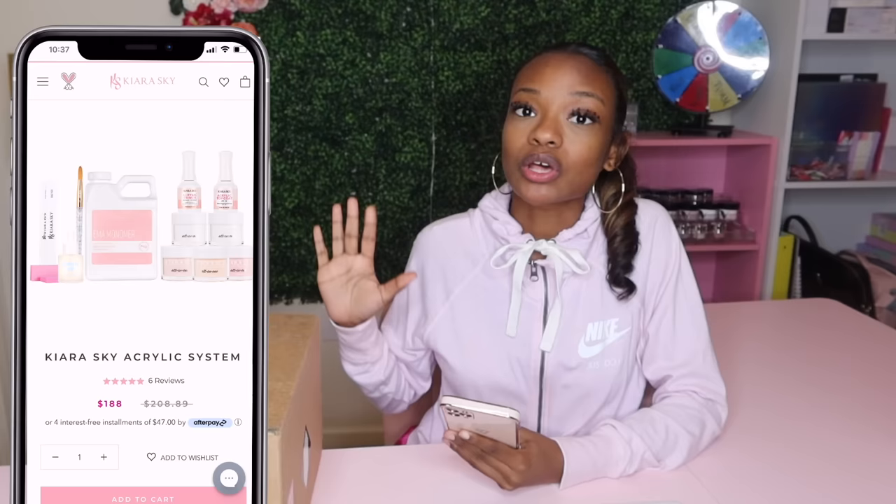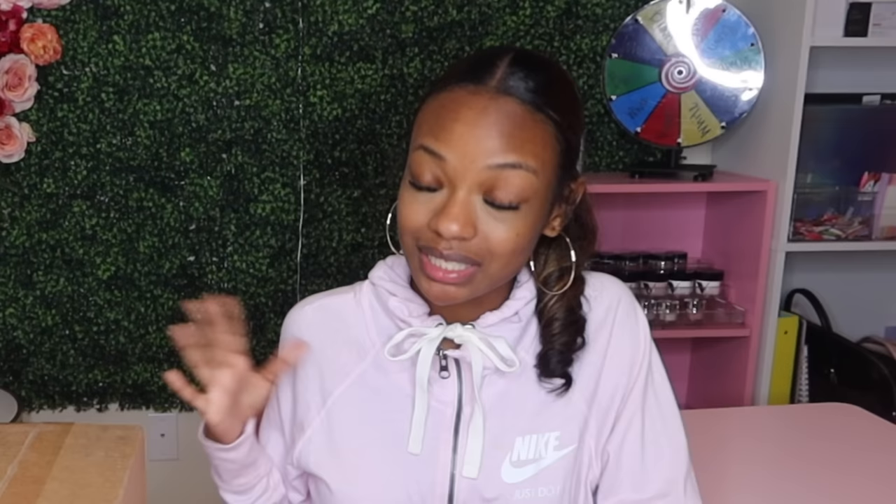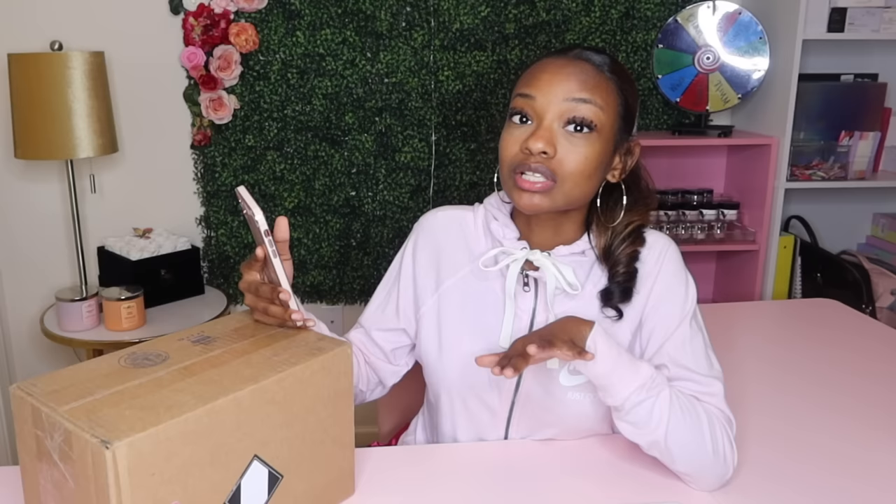This video is all about the Kiara Sky acrylic system nail kit. I purchased this kit directly from Kiara Sky's website and it came up to $188 before tax and shipping. This is the most I've ever spent on an acrylic kit ever — this kit was almost $200. And look how big the box is, it's bigger than my head, so I think we could be working with something.